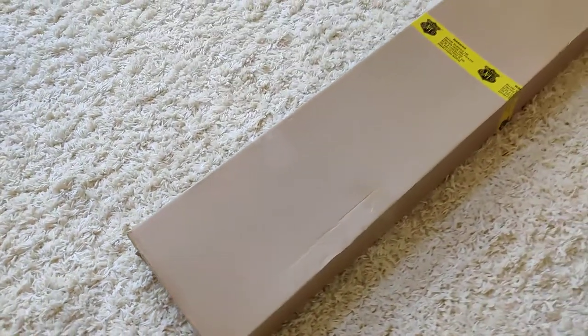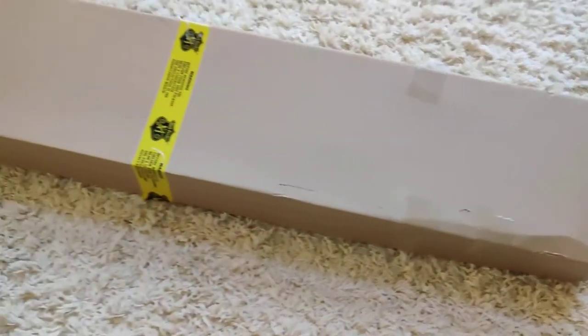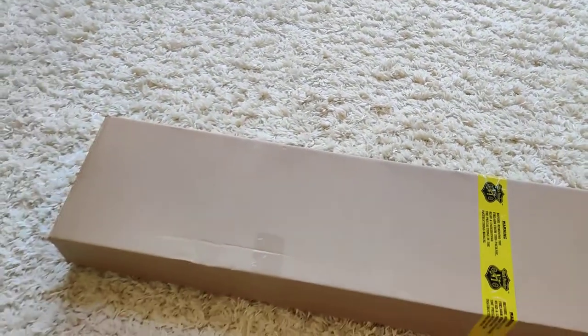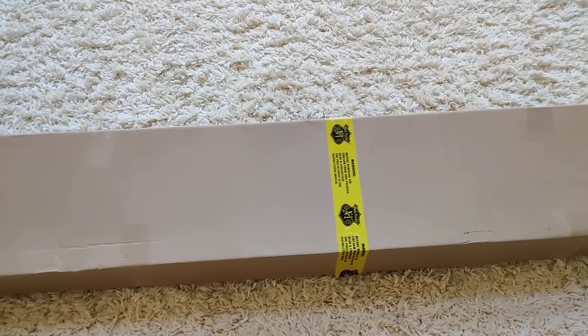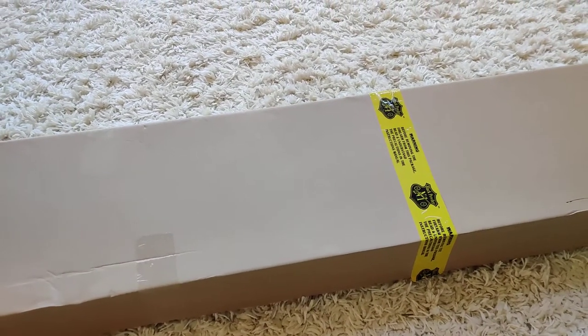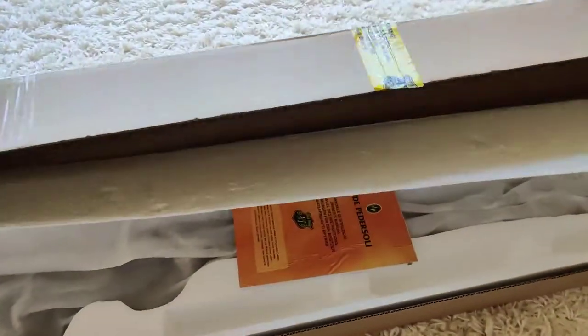This is an unboxing of the brand new rifle, how it came from the dealer. The box is huge, the rifle is huge — it's a very long barrel. Plus it's super heavy, like 12 or 13 pounds. I don't remember the exact number, but it's very heavy.